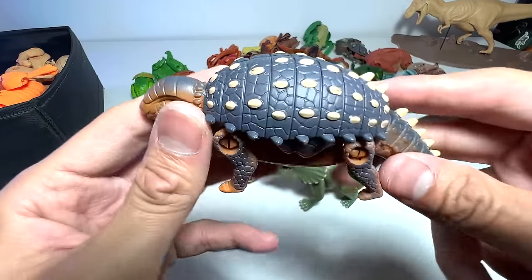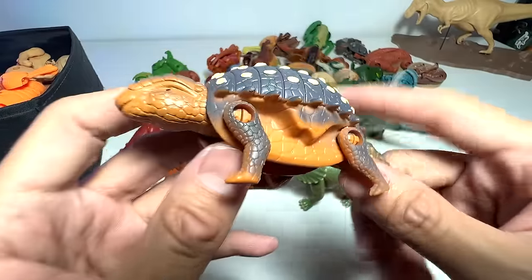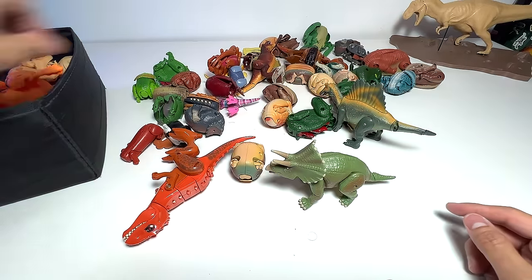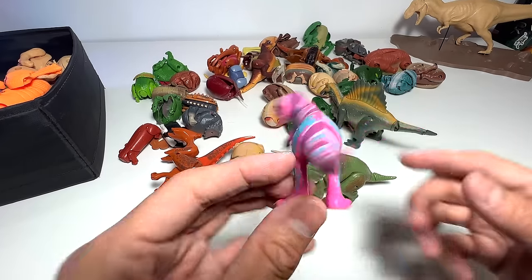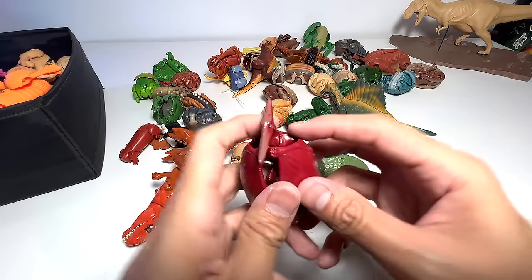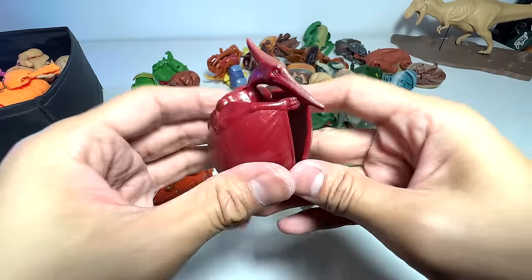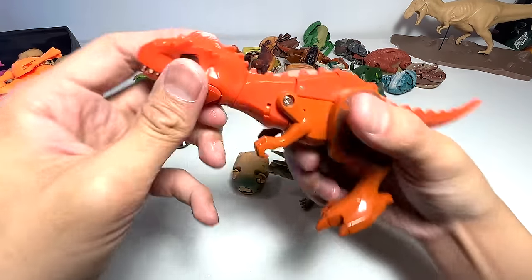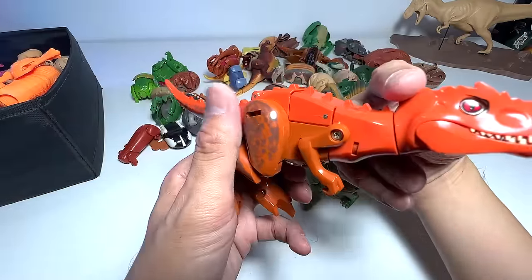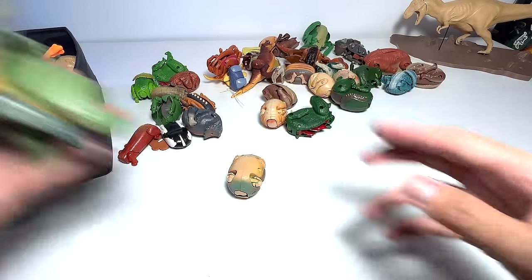I'm not too sure what this next one is, to be honest. It's not an Ankylosaurus — it could be like a Polacanthus, probably. This one is not a transforming egg figure; it's a mini T-Rex from Dinosaur Train. Here's another Pteranodon — you can open its wings. And here's a T-Rex that can be transformed into a robot, but I don't really know how to transform it.